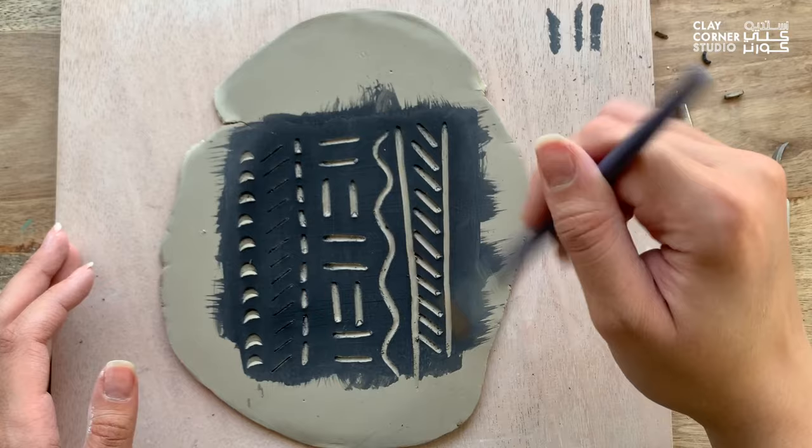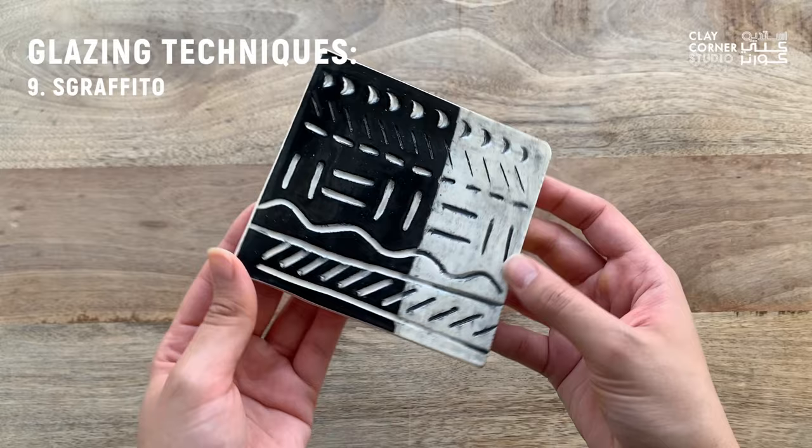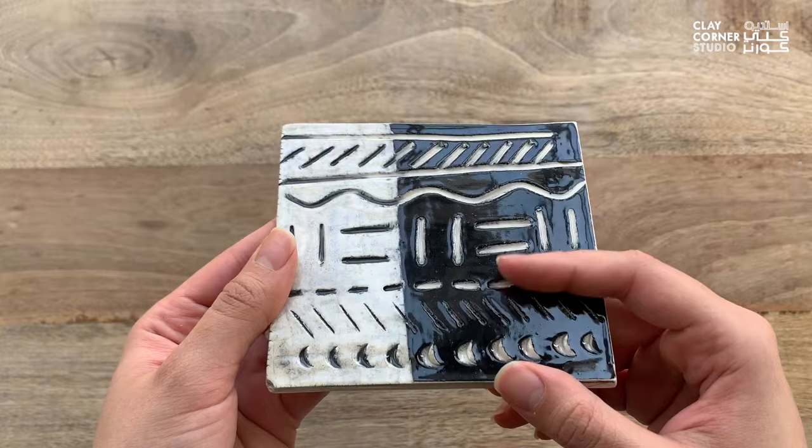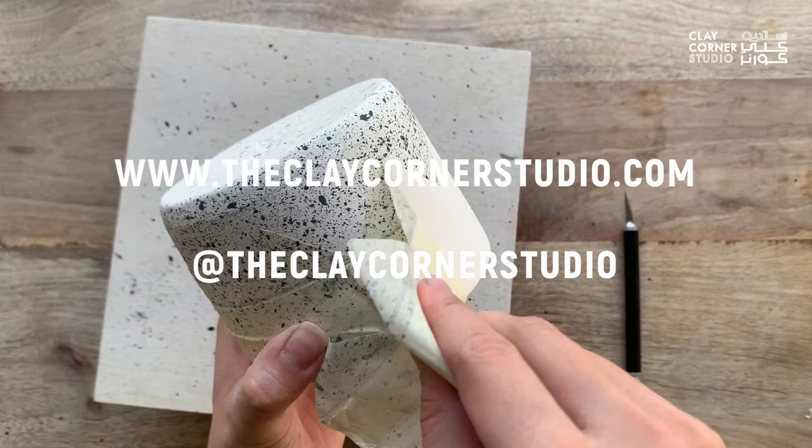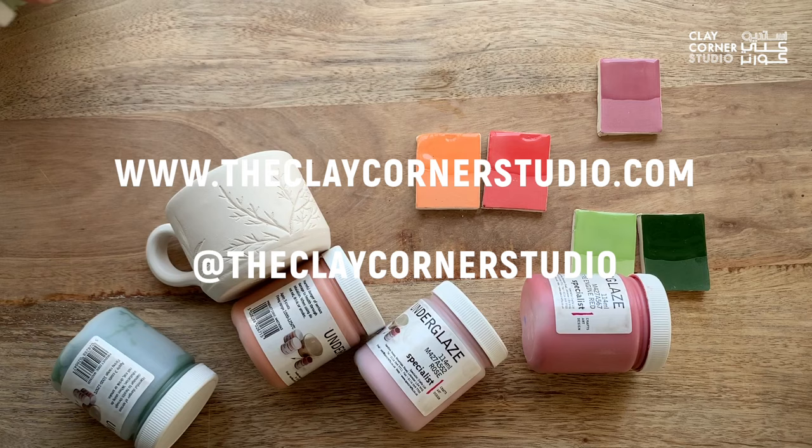Once fired and clear glazed, this is how it looks. You can also combine this technique with any of the other techniques mentioned earlier to create even more interesting effects. We hope that you found this video informative and helpful. Please be sure to check out our other online class bundles to learn more about how to create fun ceramic projects.